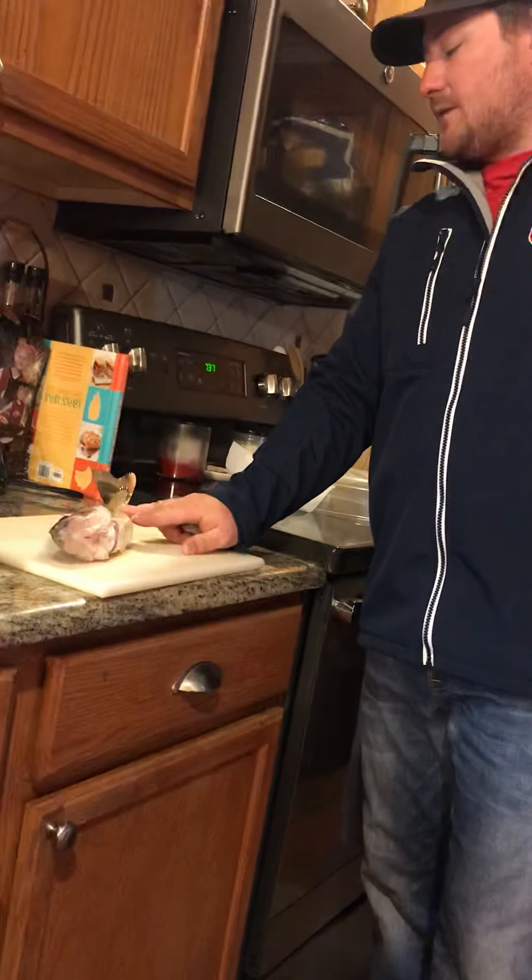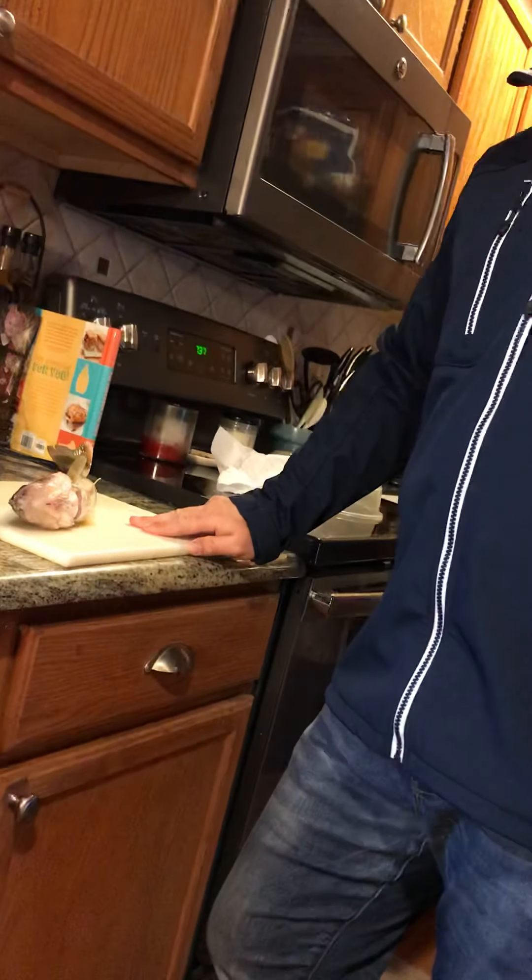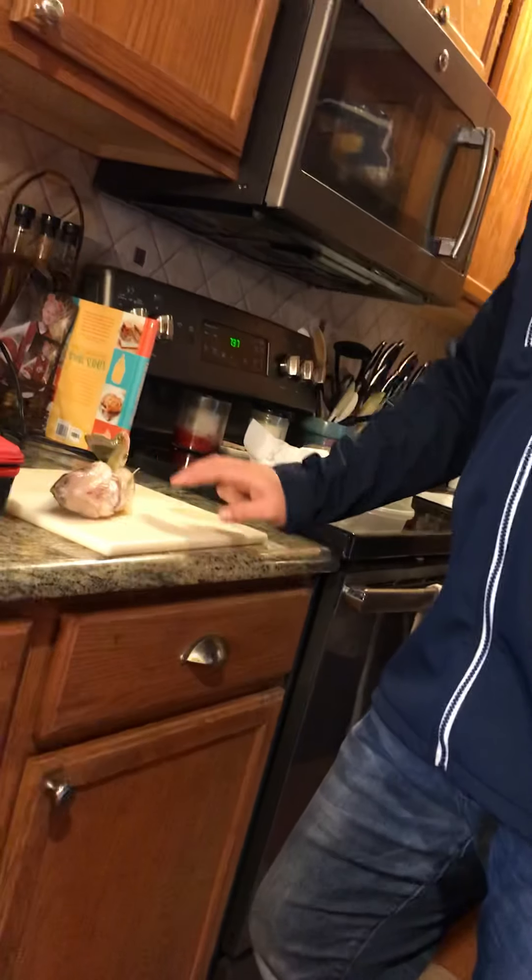So I did bleed these out ahead of time. Not something you have to do with walleye, but definitely something that helps give you a little bit cleaner fillet.